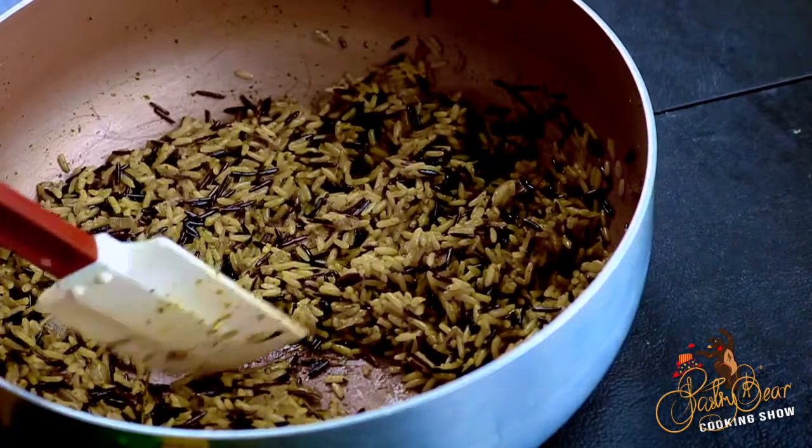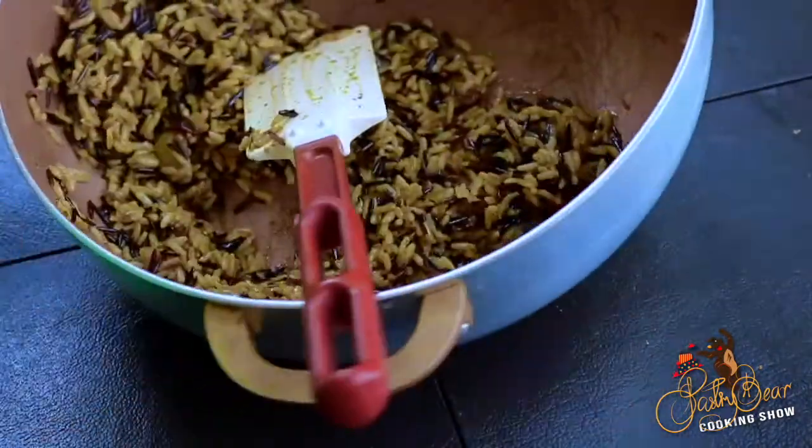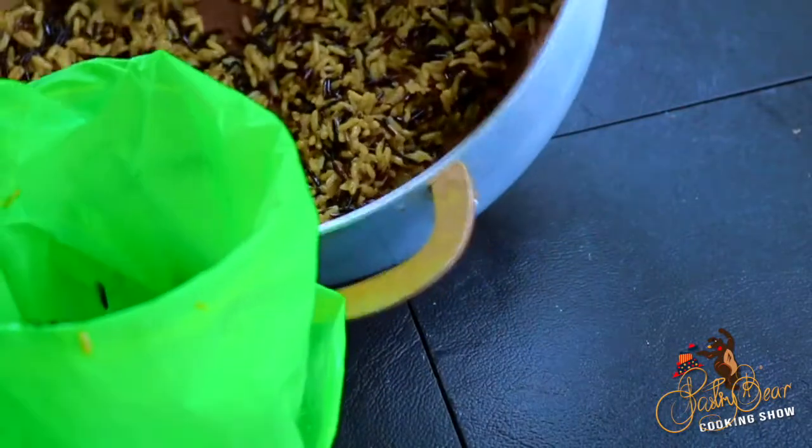After my rice is cool, I'm going to pipe it inside of the quail. We're doing this for presentation purposes because the quail is so small — if you put one on the plate it's gonna seem like there's nothing there — so I stuffed the rice in the quail, which is gonna give it some volume.